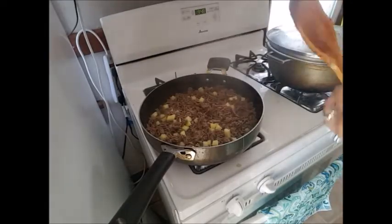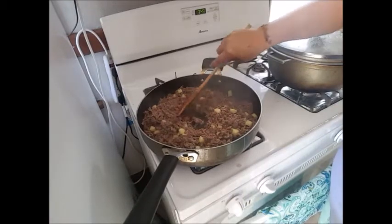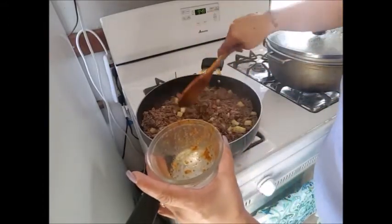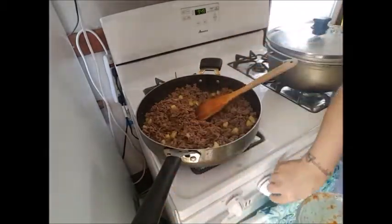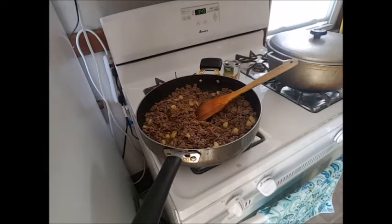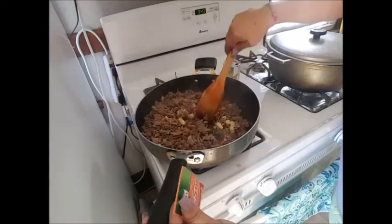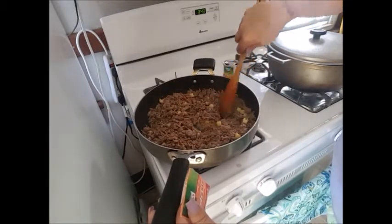My timer went off — 15 minutes have passed. My meat has no more water, just a little bit of fat it rendered. The potatoes are a little bit hard still. So what I'm going to do now is add my sofrito and put it back on high. Right away, the sofrito gives off a beautiful smell. In this other pot I'm cooking my homemade beans to make stewed beans later on with white rice.